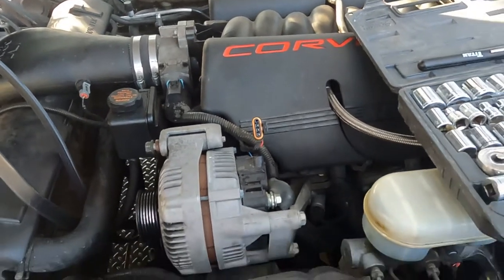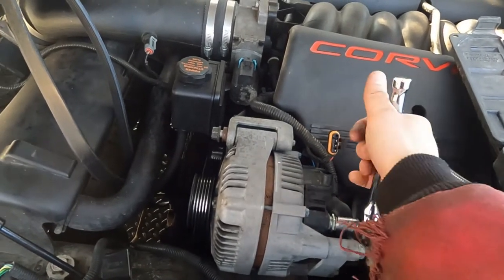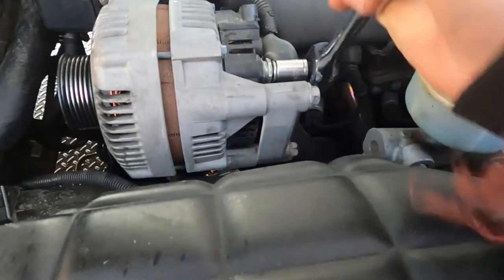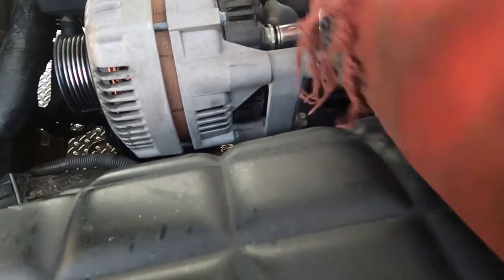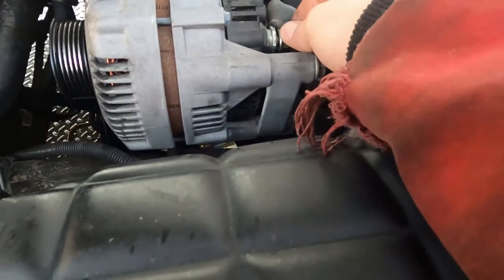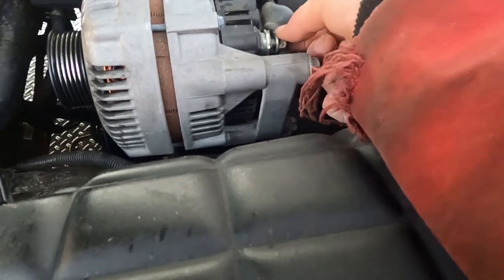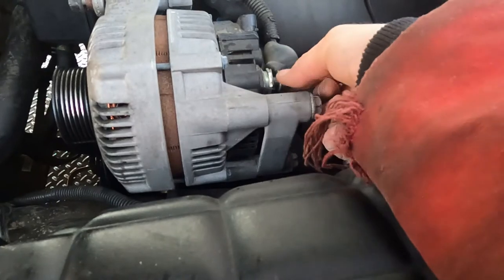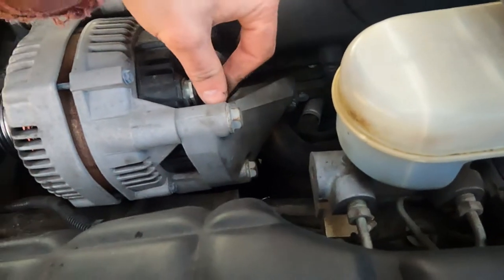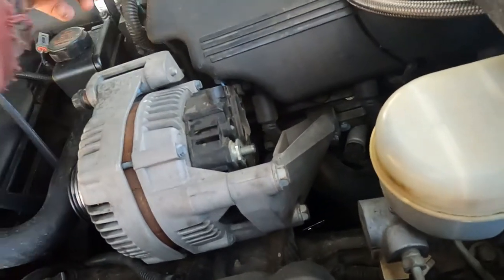Let's go ahead and give that a shot. Yep, there we go. Go ahead and get that all loose. It's really chilly out here, but that's how we're doing it — it's going to get done one way or another. The whole rubber piece just gets in the way and I dropped the bolt. But there we go, now we can bend that up out of the way.